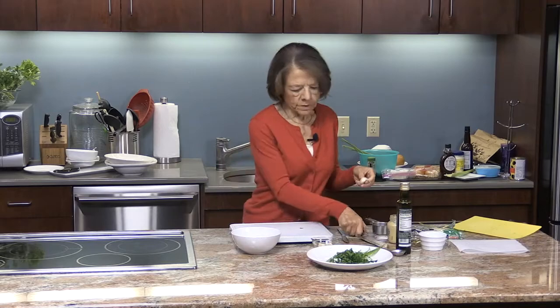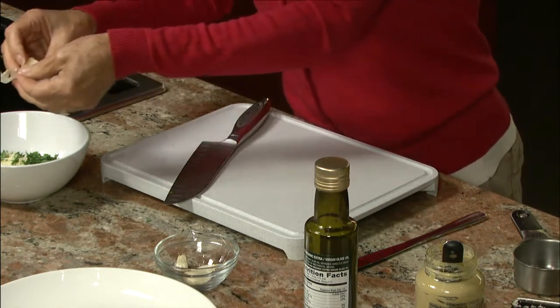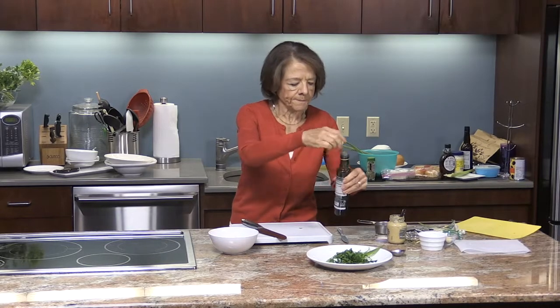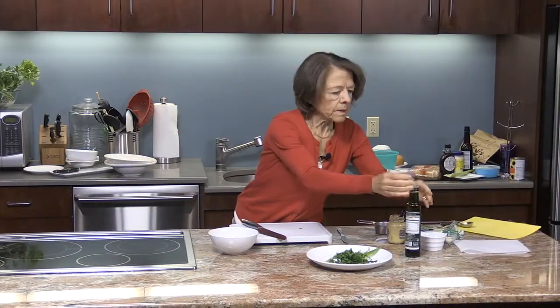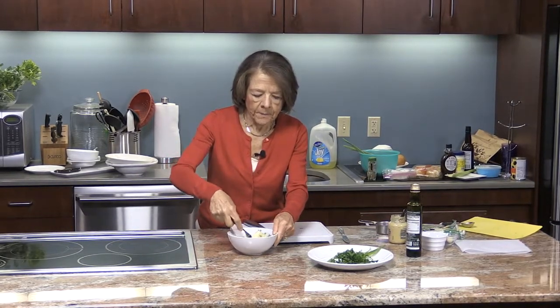I'm also going to put in a clove of garlic. Now I'm not a big fan of garlic, but I like the aroma that it gives the dish, especially when eating fresh. So I like to put it in whole and then take it out — but if you like it, then by all means chop it up fine and leave it in there. We're going to add one tablespoon of olive oil. Then I'm just going to mix it all together with a fork, and you'll see it'll turn into like a paste.